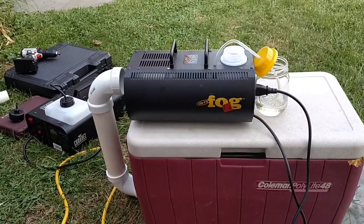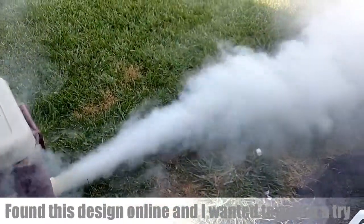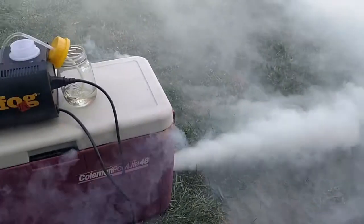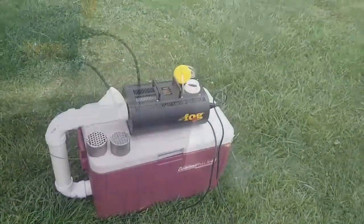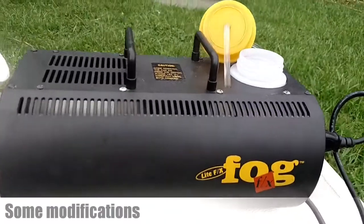Want to see what this thing can do? It's a little windy. Here are some of the modifications that I did to my fog machine. This is an old fog machine — they don't even make these anymore — but this one's my favorite one.